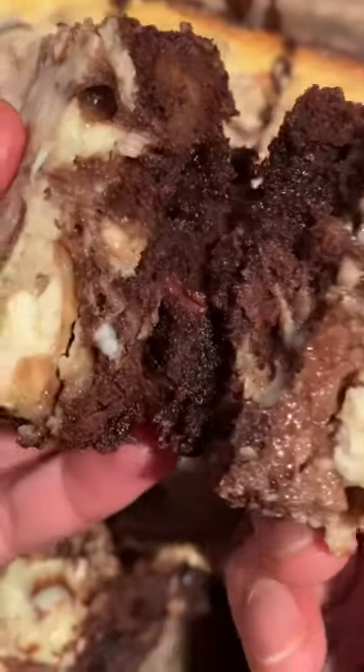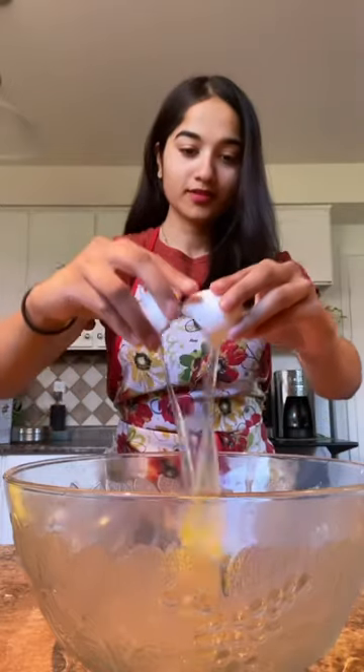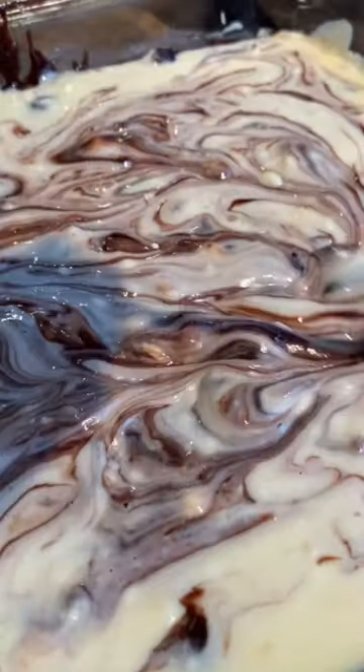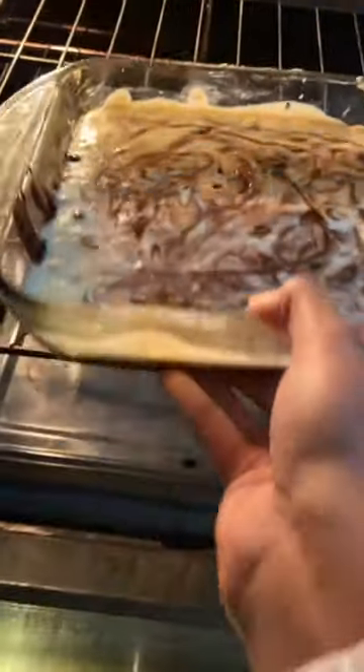Here's a hack to make the most delicious and moist cheesecake brownies in under 30 minutes. The moisture of this brownie actually comes from the simple cheesecake batter that's in my caption. For the hack, you can use just a simple box of brownie mix or cake mix — just bake and enjoy.